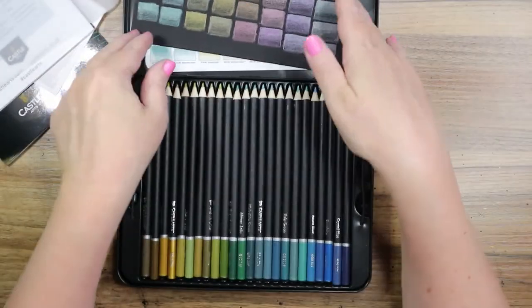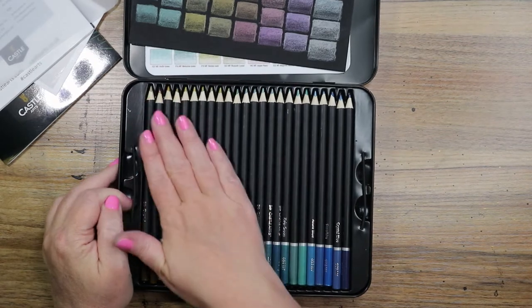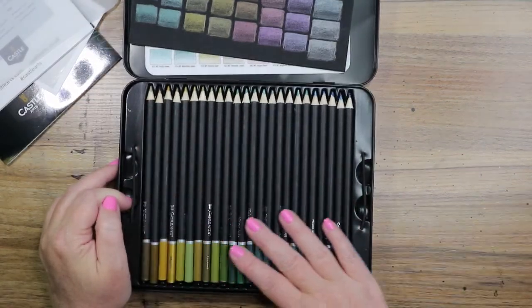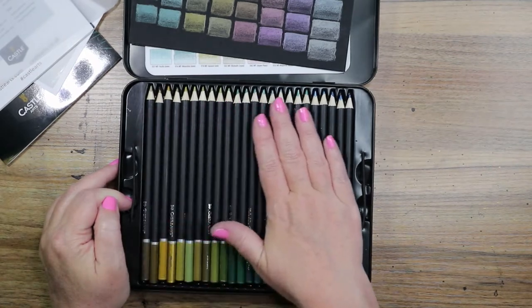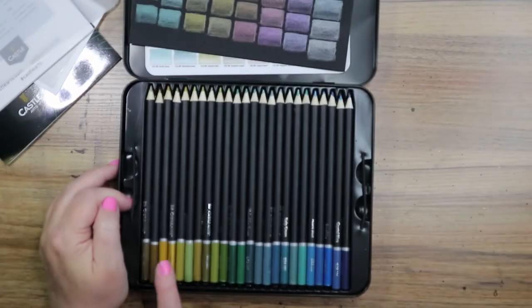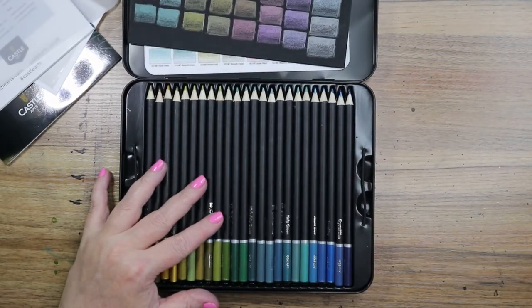The pencils have a beautiful black barrel, which I love, and they're color-coded on the bottom. I like that aesthetic visually — that pleases me. There are two trays.